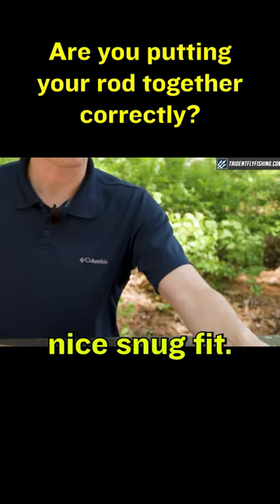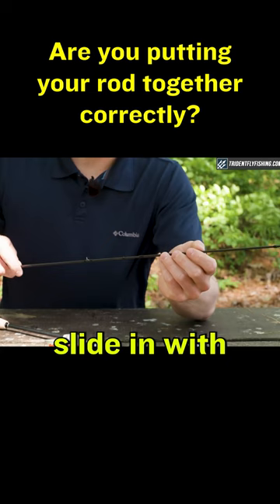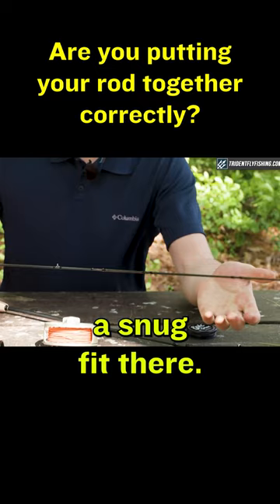Then take the top two sections and do the exact same thing. Fit the ferrules together and slide them in with the guide slightly off center. As you feel some resistance, twist and push down for a snug fit.